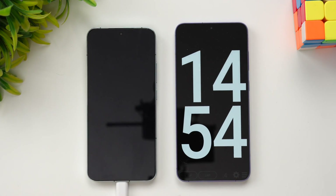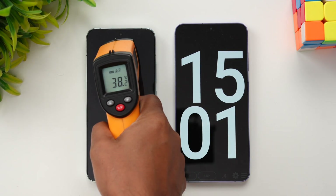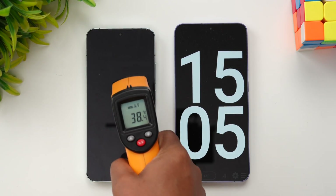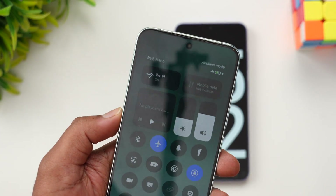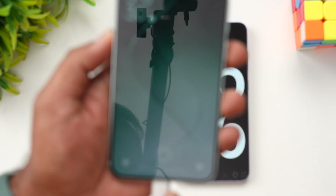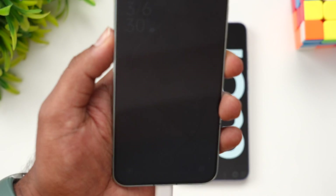We're nearing 15 minutes of charging. Temperature is still around 38 degrees — no increase from before. It peaked at 40 degrees then came down. At 15 minutes, we have 48 percent of the battery completed, so 48 percent in 15 minutes of charging.